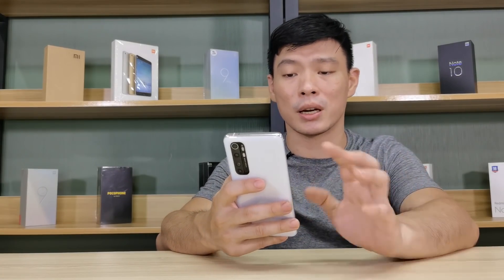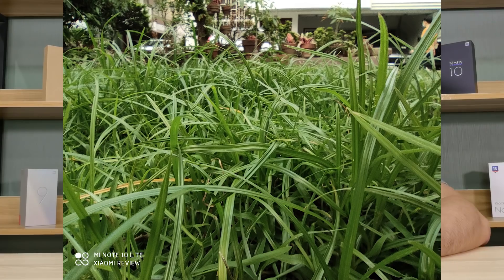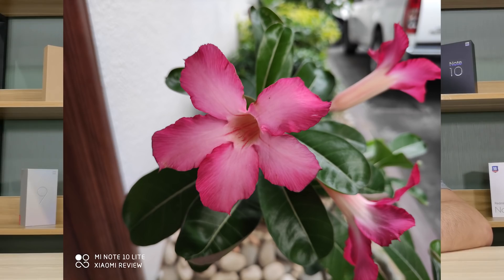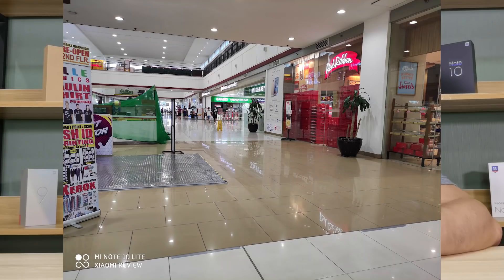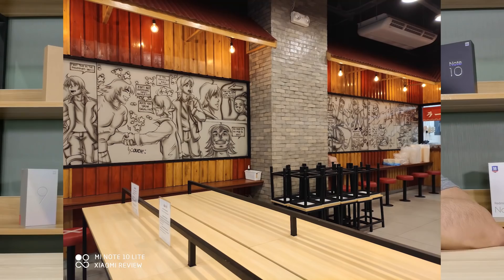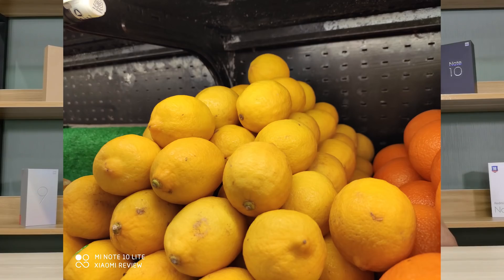Checking some shots, I can say that the Mi Note 10 Lite doesn't really lag too far behind the Mi Note 10. It captured good photos outdoors, especially greens, and the macro lens is a performer. Taking indoor shots inside an empty mall, it gave me the definition I want from a smartphone. Photos of fruits inside a grocery really stand out — they look a lot yummier.